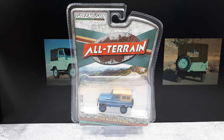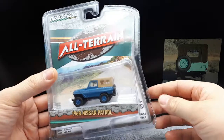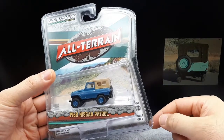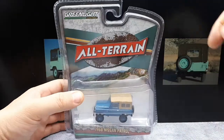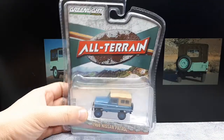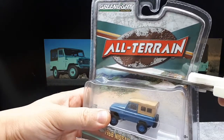Here we are again, truck fans. What we're looking at is a 1968 Nissan Patrol from Greenlight. They have several of these different all-terrain series — I've come to realize this is released series 11, but this one is from back in series 9.